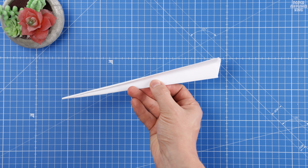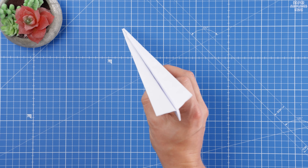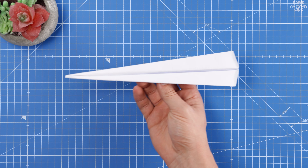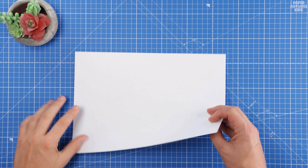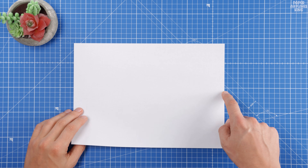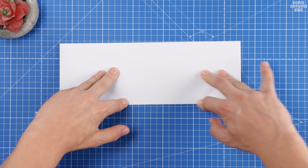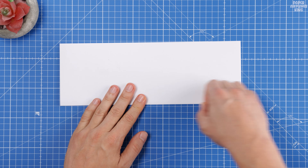Welcome back to the channel, friends. Today we're going to show you how to make a paper airplane that truly dominates the sky. This design is a super sleek paper dart, incredibly easy to fold and ready to fly in just minutes. You don't need tape or special materials, just one sheet of standard paper.